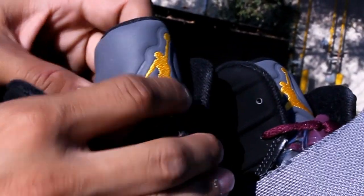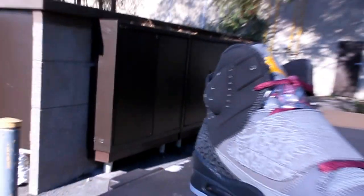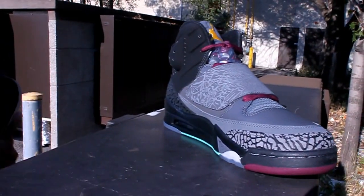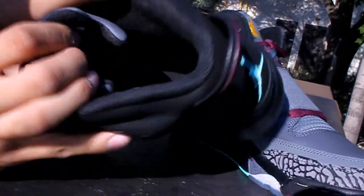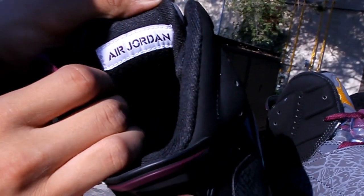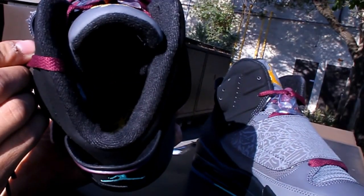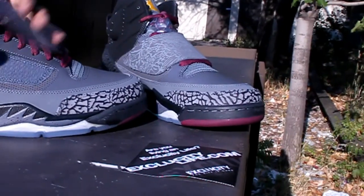You got your 3M reflective tongue with your University Gold Jumpman right there. Checking out the inside of the shoe, you got a black lining along the ankle, your black lining along the tongue with that Air Jordan patch in a Bordeaux font and white contour, and to finish it all off you got your black insole with your University Gold Jumpman.